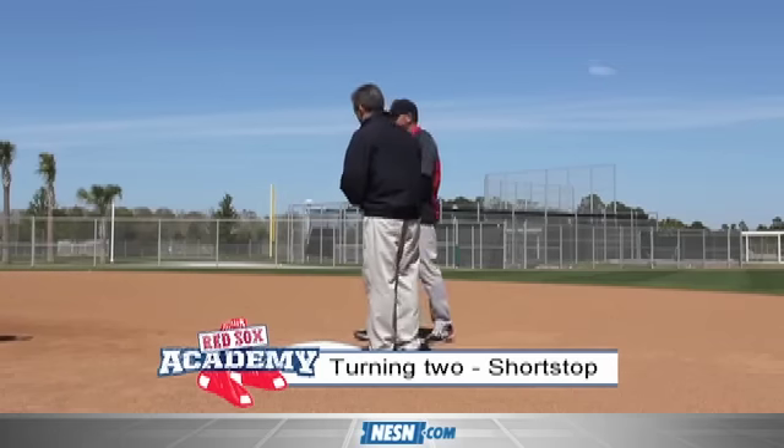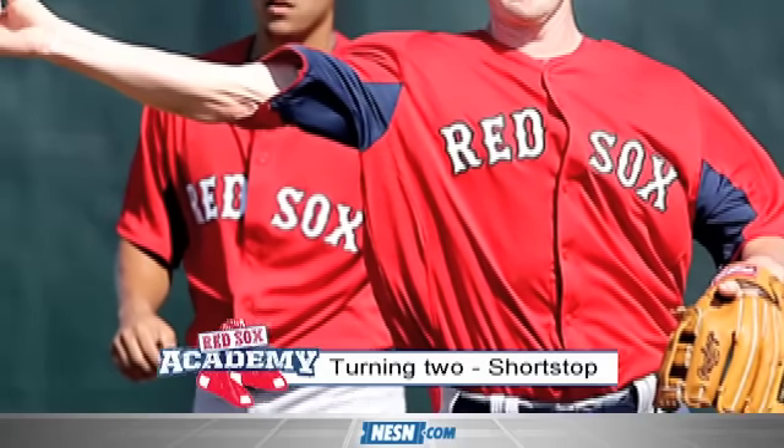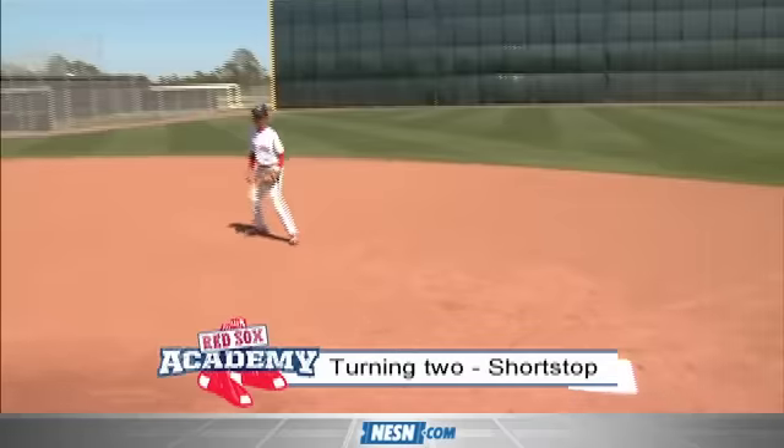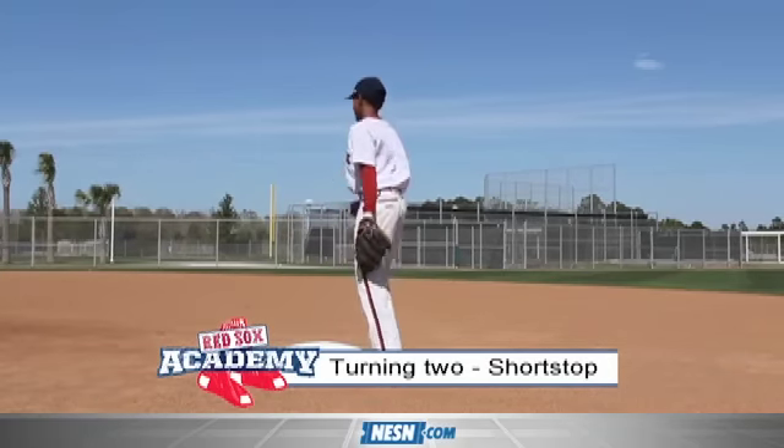All right, we're going to bring Nelson out here. Nelson's in the sixth grade — you're on the big field, right Nelson? All right. Good job. Take your time going back.